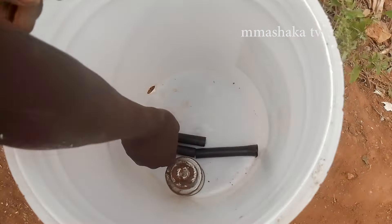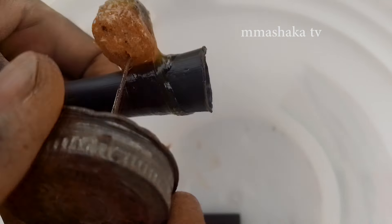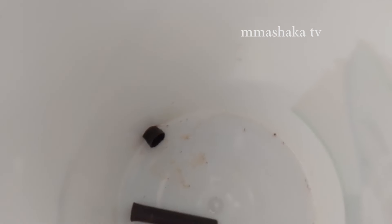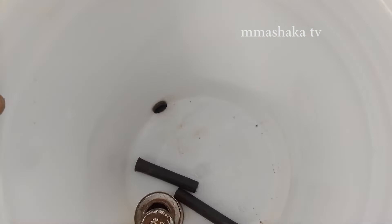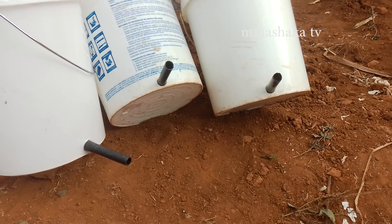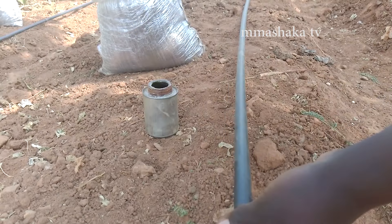These small pipes will be securely attached to the buckets using glue. We apply the same method to connect the main pipes inside the garden using glue. These pipes will distribute water throughout the garden.